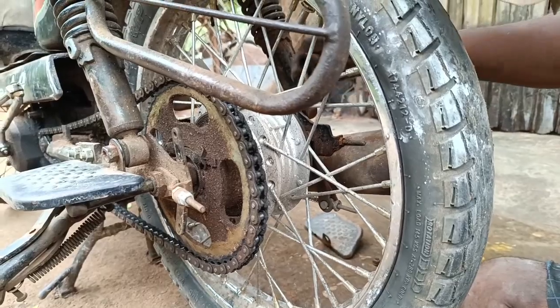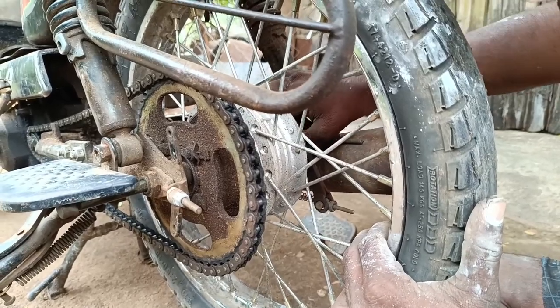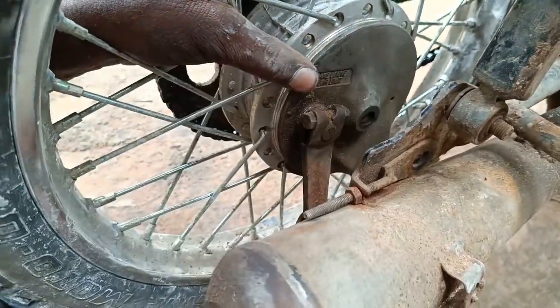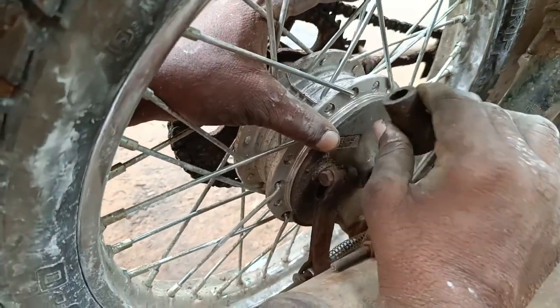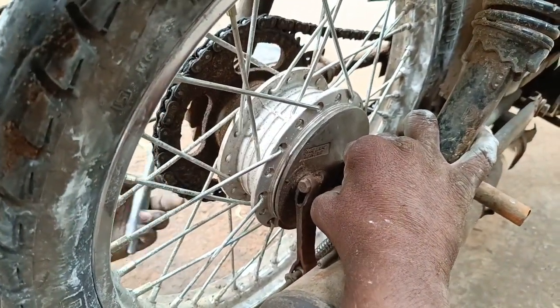The wheels are made in the first place for a long time. The wheels are made easier. The wheels are made on the wheels.